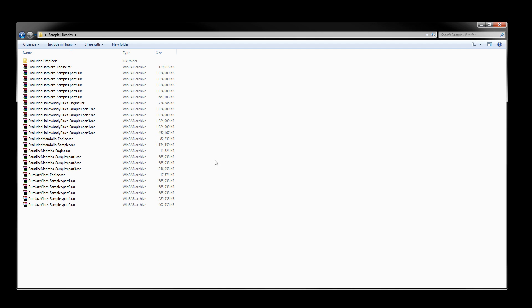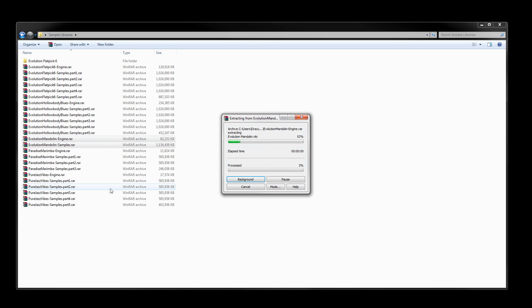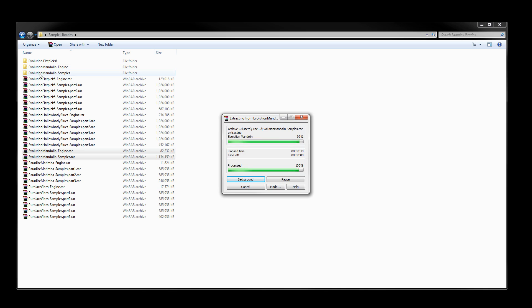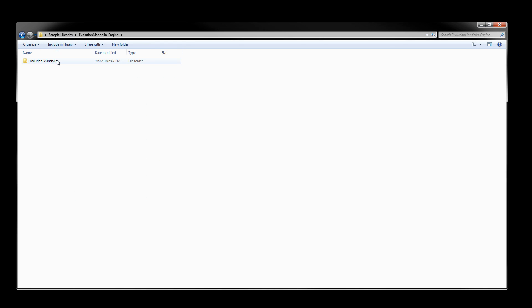One common problem is that people select the files and use the 'Extract each archive to separate folder' option — or the equivalent on Mac. The problem with that is it creates two separate folders: an engine folder and a samples folder. When you then load the instrument, Kontakt will not be able to find the samples and will complain about missing samples.